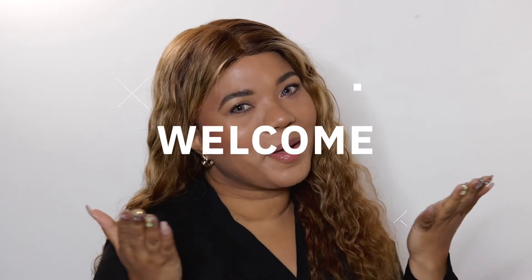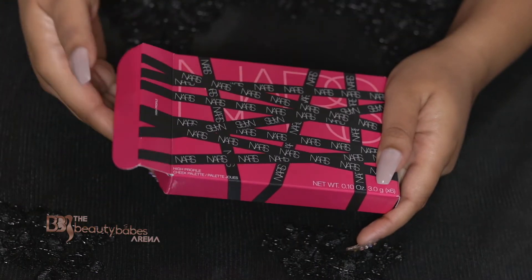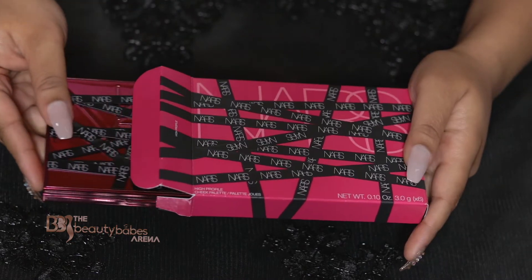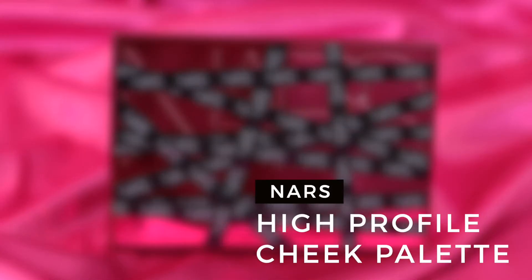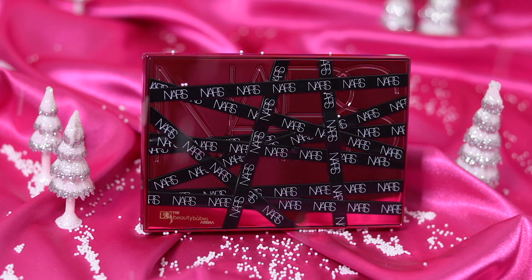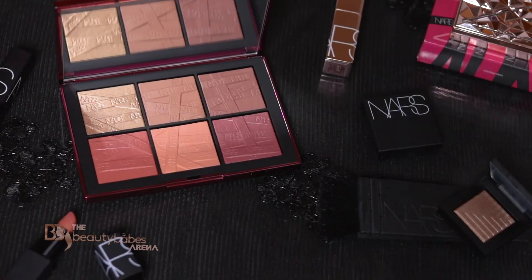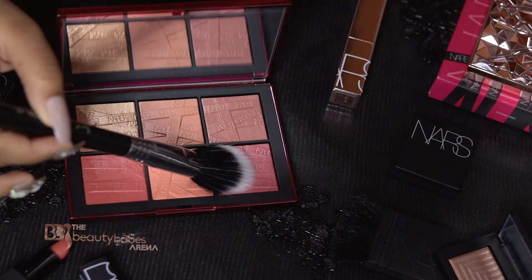Hi, I'm Joe. Welcome to the Beauty Babes Arena. In today's video I'll be showing you how to apply blush, highlight, and contour using the new limited edition NARS High Profile Cheek Palette. This is a holiday-themed blush, highlighter, and contour palette featuring six limited edition shades in one of NARS's most innovative formulas.